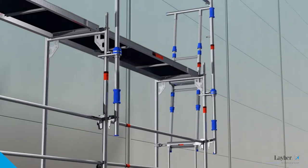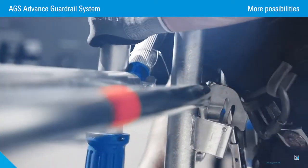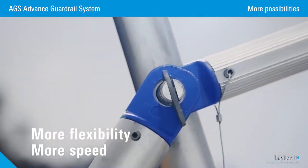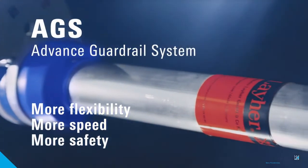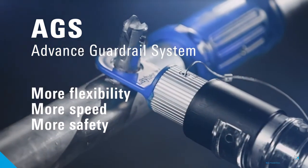The procedure is always the same: position it, put it down, and the AGS goes up with it. The Advanced Guardrail System from Layher — sturdy yet light, easy to handle, easy to transport, and quick to assemble. The flexible response to very tough safety regulations. Layher: more possibilities and more safety.